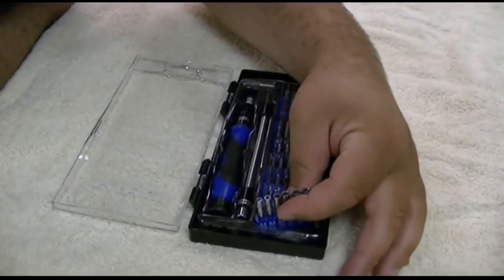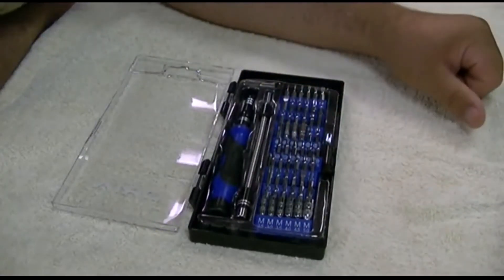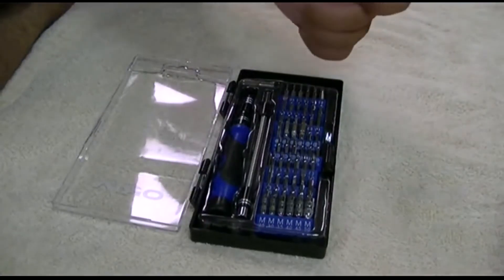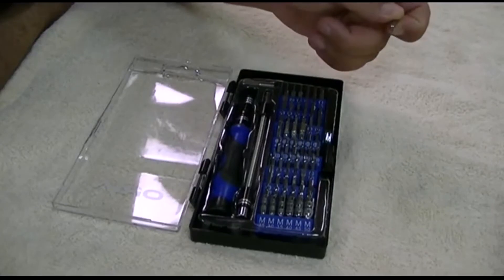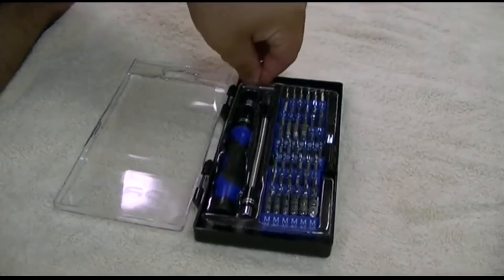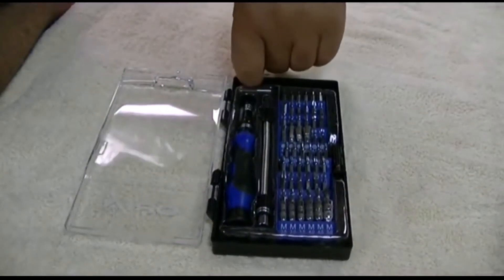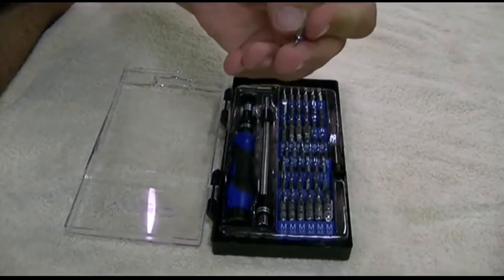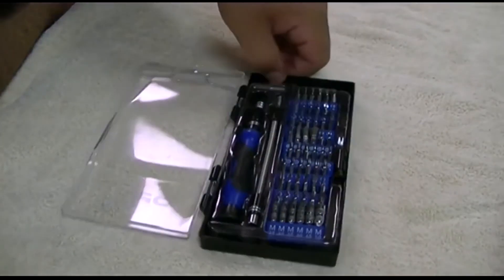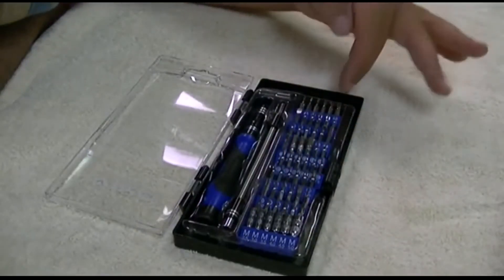The socket bits would be good for when building PCs to put the little standoffs into the case. Also included, there are two other bits — this is some sort of Phillips-looking bit, and the other one looks to be also a very, very small Phillips bit. There are a total of 56 bits in all, including these two.